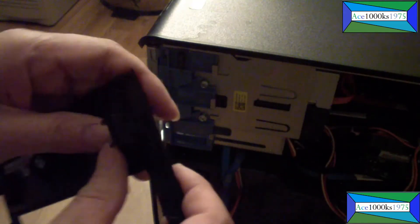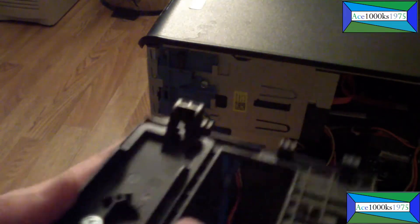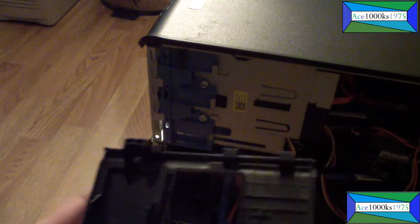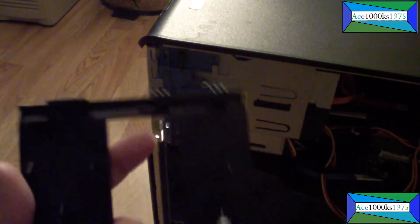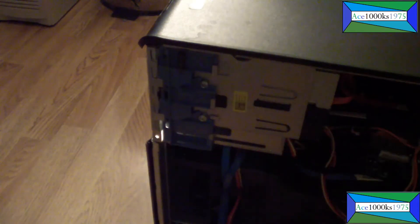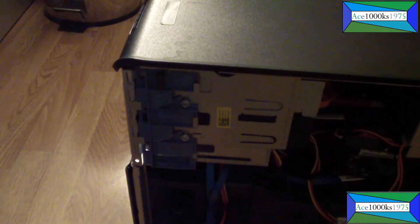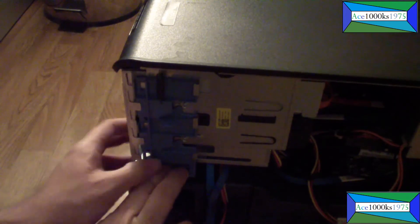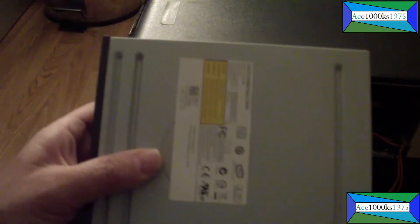To put it back in, slide it in and push it in just like that. If you try to use your fingernails like it shows in the instructions, you're gonna break a fingernail — it's really hard to get out that way. To get the DVD out, I unplugged the cables in the back, then just push down on the lever and the DVD comes out.